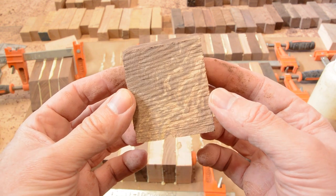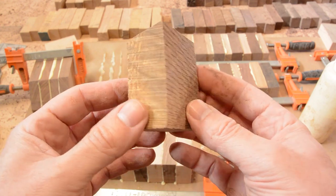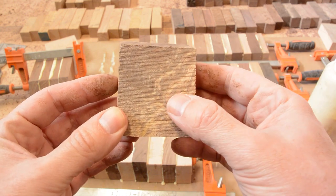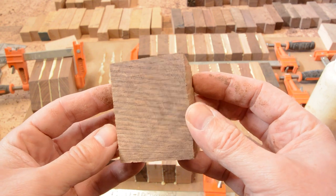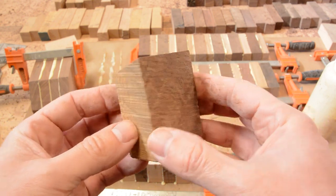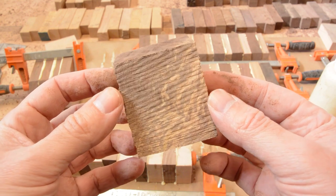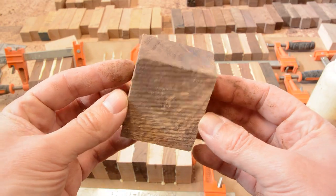I have this one particular scrap that is quite pretty. You can see there is a transition between the sapwood and the heartwood. It is a very curly piece of wood with nice grain in it. I was thinking to myself, what could I make with this? The best thing I can come up with is a pendant or two — that is what I am going to try to make today.